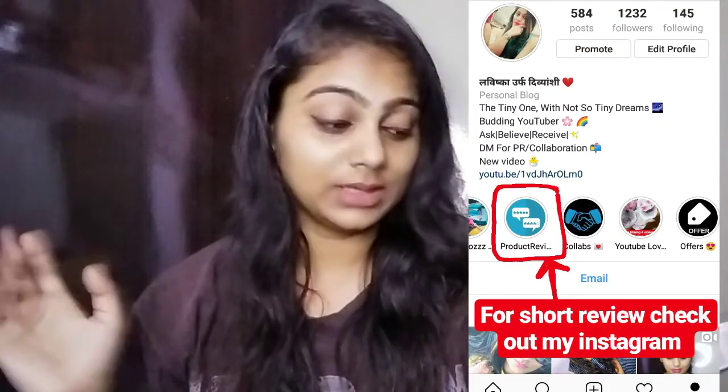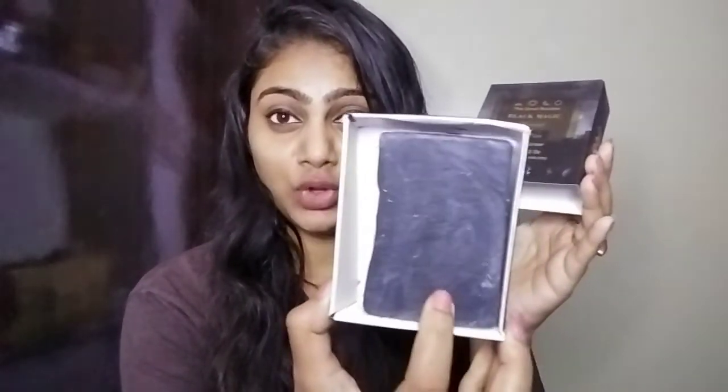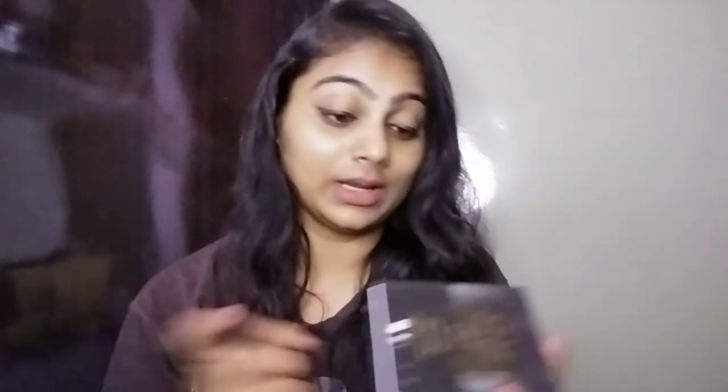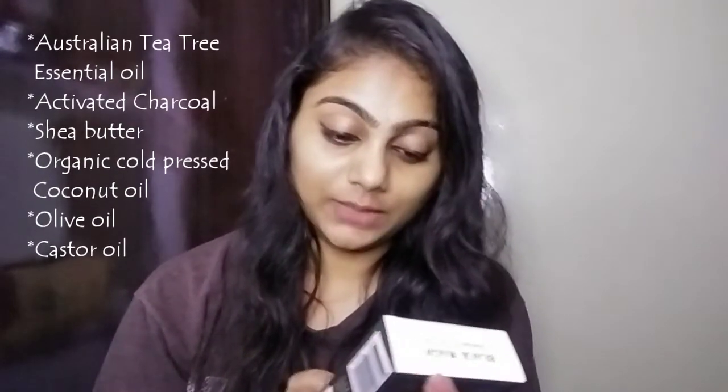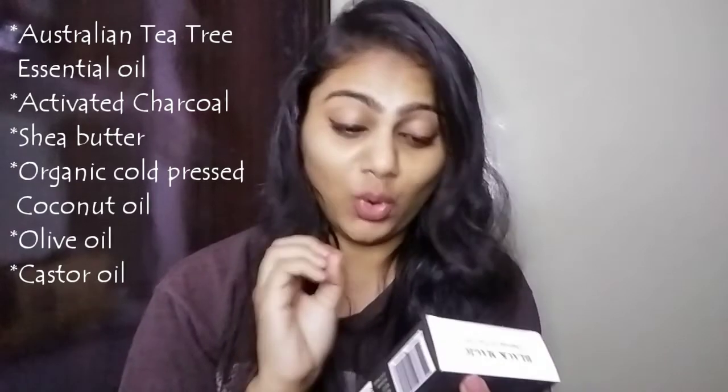I have a detailed review on my Instagram tab, so you can check it out there. The soap is made of natural oils and charcoal. If you like the black color, you can use it. As far as charcoal goes, it is very good. Let me tell you the ingredients — this soap is made from all oils.